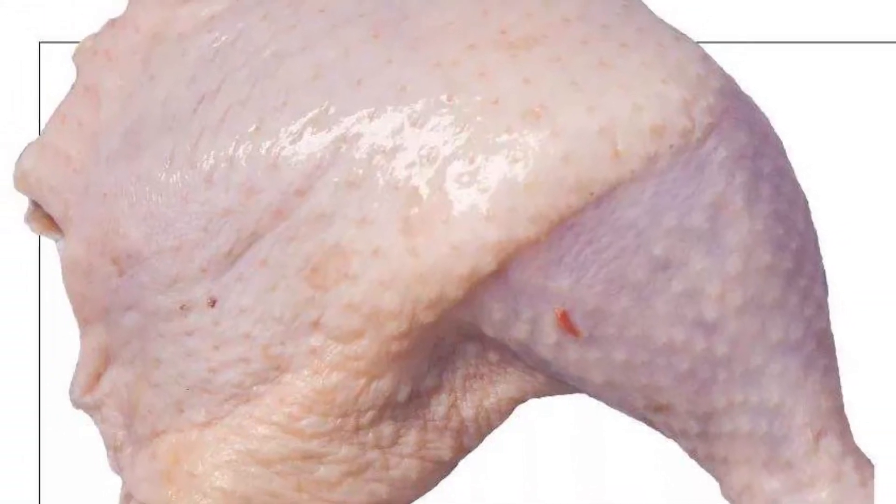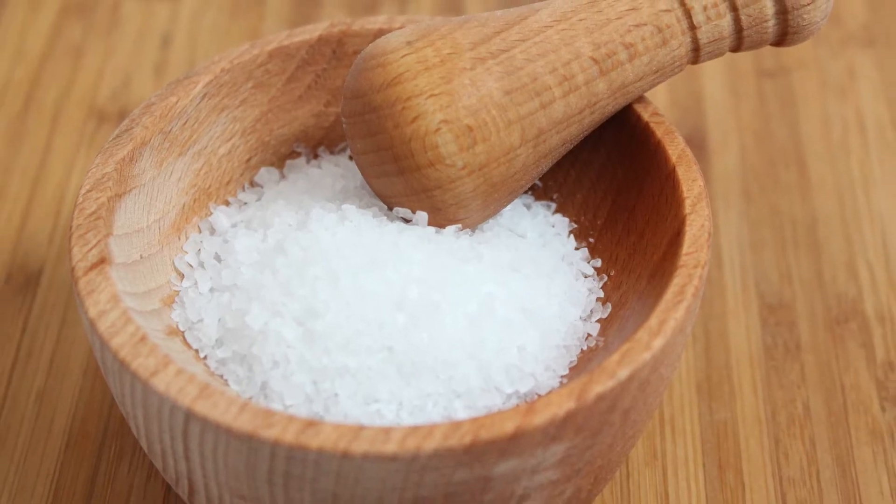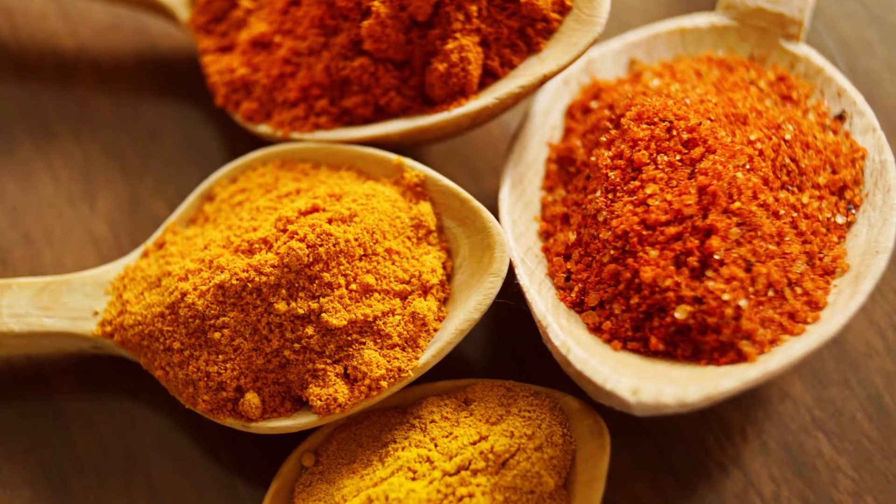Ingredients: 1 chicken leg, 1 teaspoon of edible salt, and a proper amount of chili powder as well as cumin.